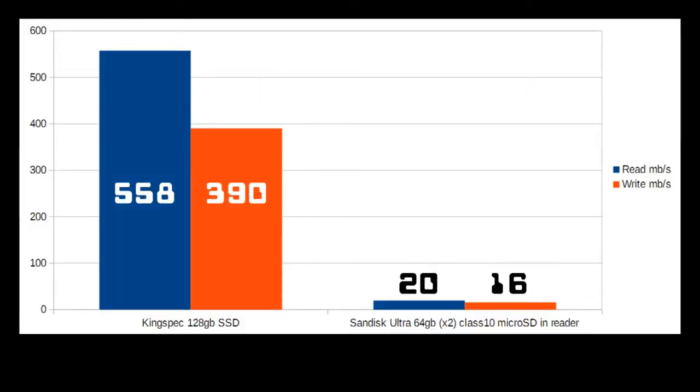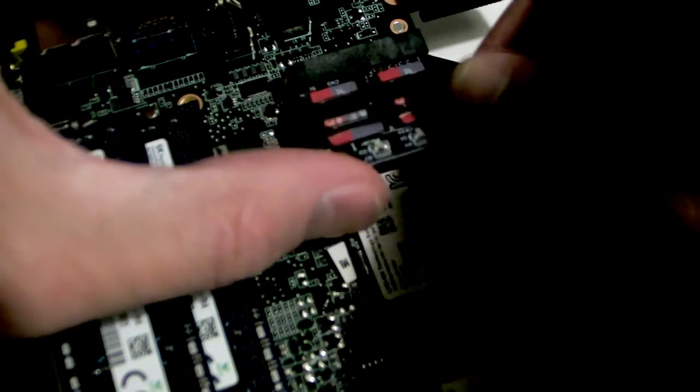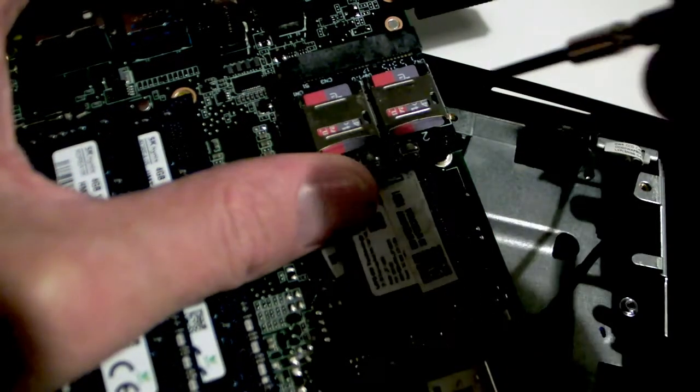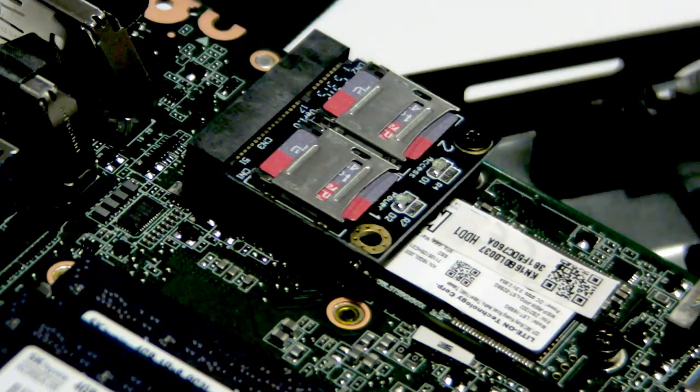Here's a graph showing the benchmark test results comparing both 128GB options and their relative costs in Australian dollars. Despite being much slower, the dual microSD card solution is flexible and backwards compatible, and will cost you less than $20 if you already have microSD cards available and ready to use.